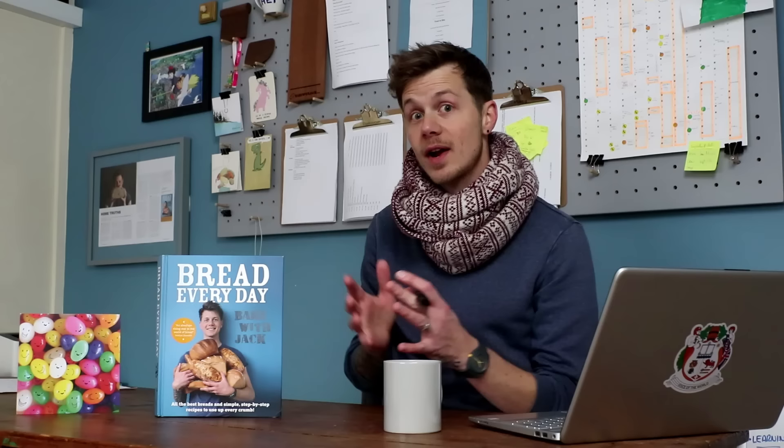First comment is from Nancy Cuppy — thank you Nancy — on video 205, about reserving a piece of dough for your next batch to improve flavour, texture, colour and everything. Can you do this with sourdough as well? Nancy, you're one of the hundreds of people who asked this. The point of that video is we're making a straight yeasted dough, start to finish — mix it, knead it, rest it, shape it, rest it, bake it. That's the end of your process.